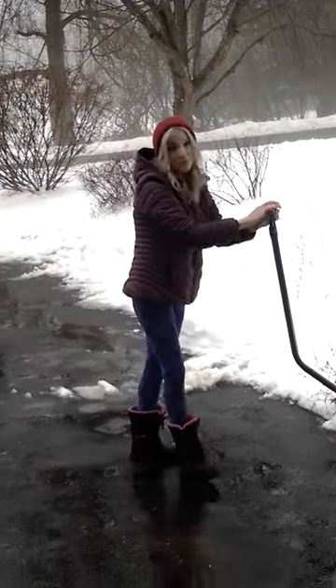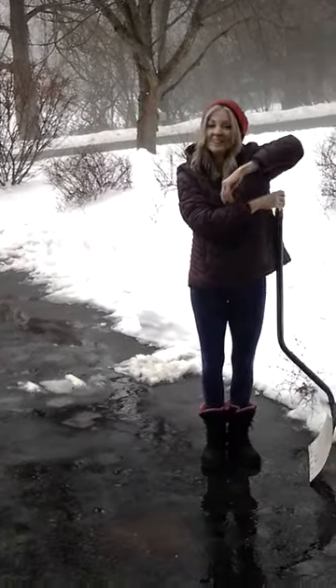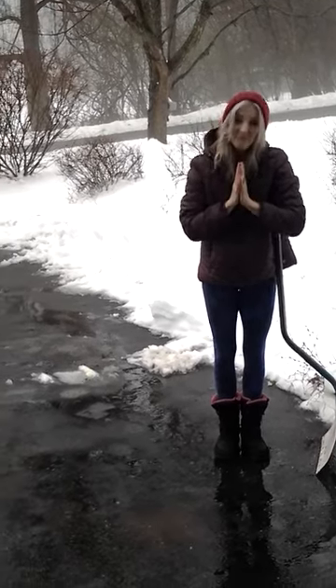I hope you'll give those a try. Happy shoveling. Thank you for watching. Namaste and blessings.